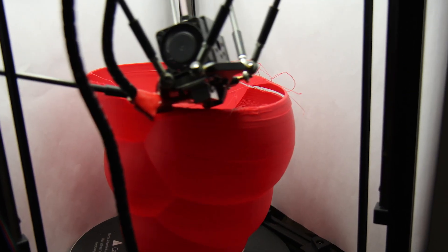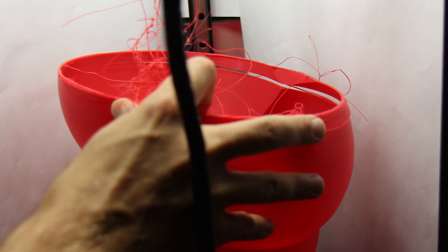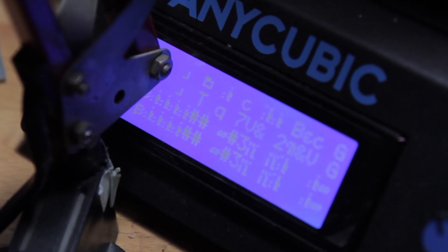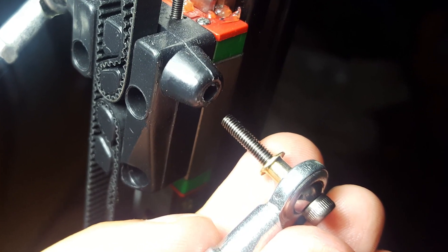One of the carbon fiber rods that guide the print head came off and then it went crazy. Also the electronics called for help after the heat bed crashed into them. This is the part that came off and somehow there was not even a thread in the plastic.